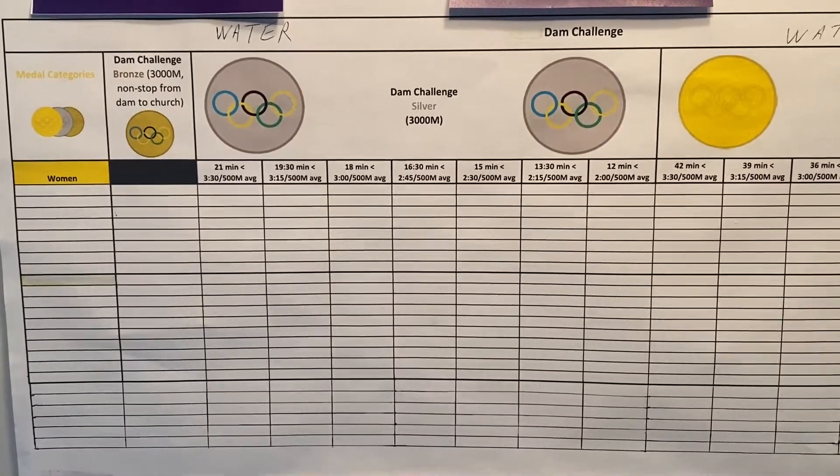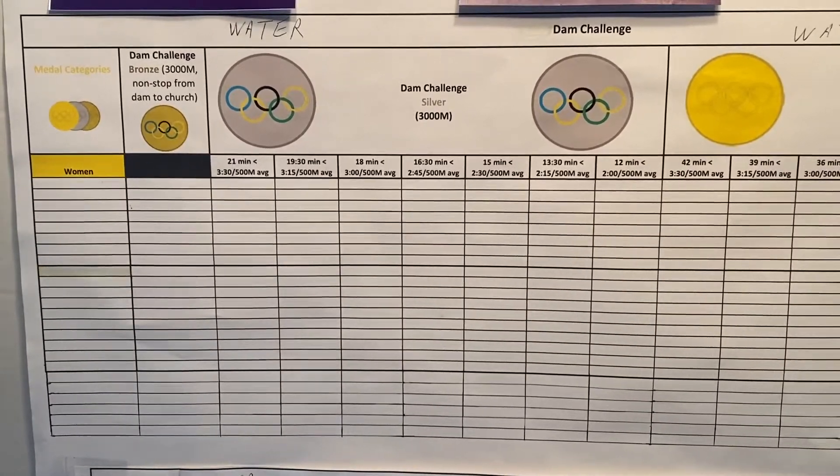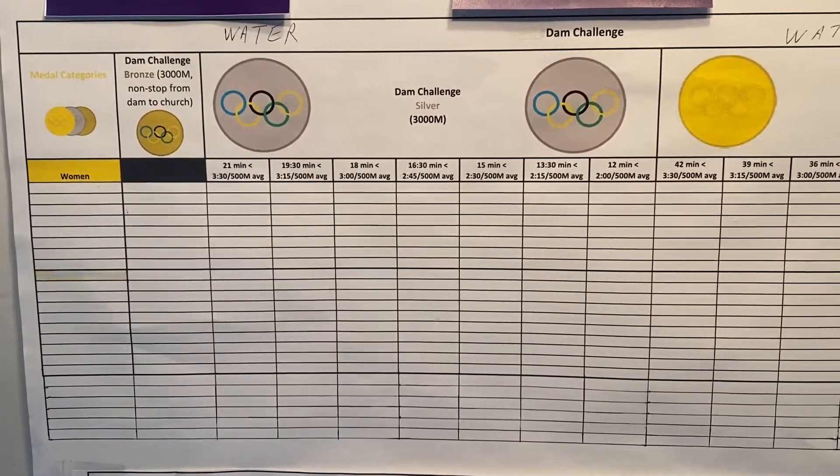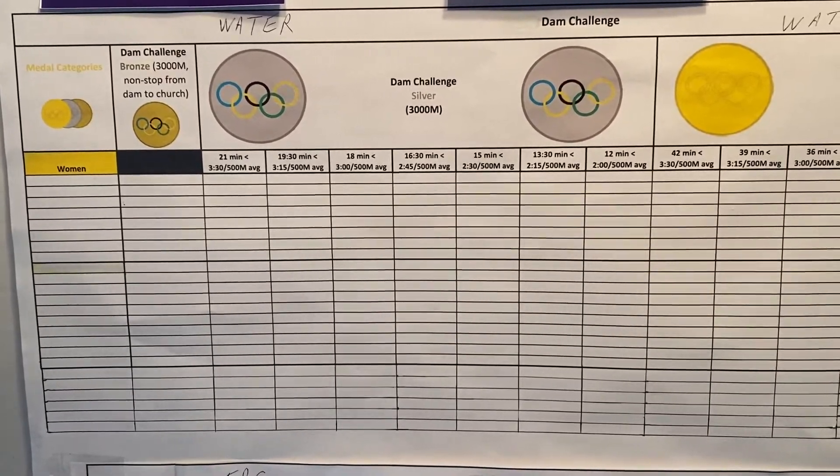Hey everybody, this is Pete. Steve did a great job putting together the dam challenge. The board is up in the Beach Street boathouse right by the change room.